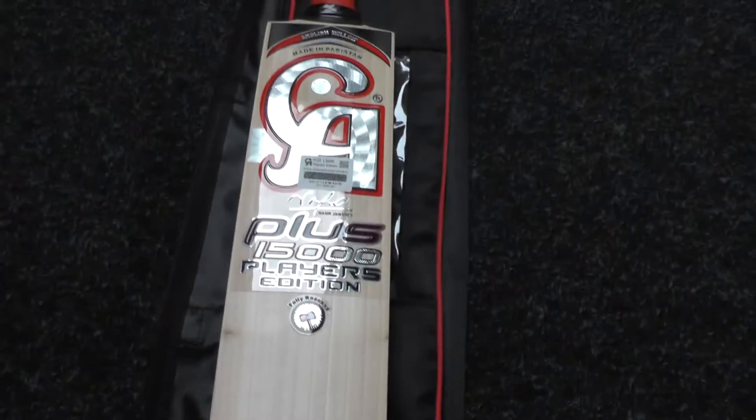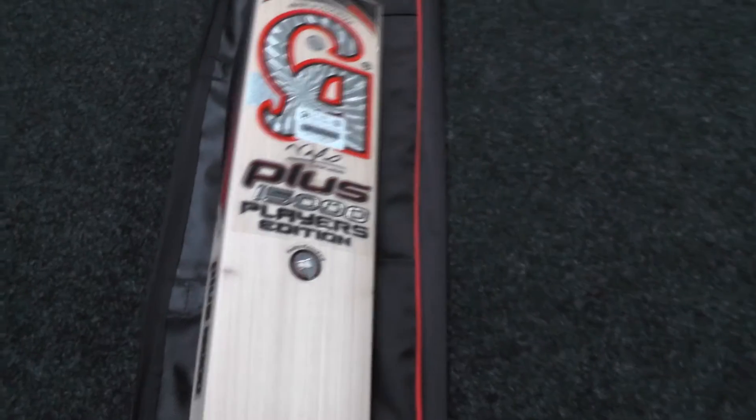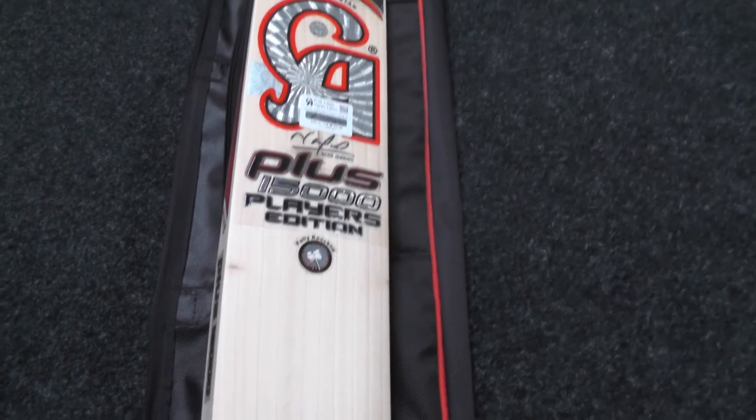This comes free of charge with the cricket bat. You get free UK mainland delivery with all orders over £100, and any deal of the week cricket bat will come oiled, knocked in, with anti-scuff sheet and edge protection tape fitted — all free of charge. So it's a great deal.